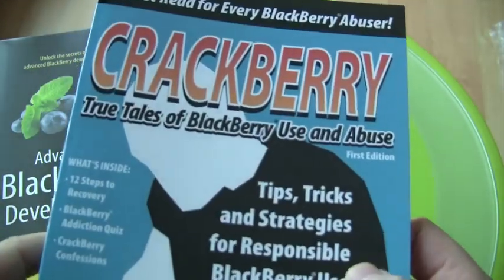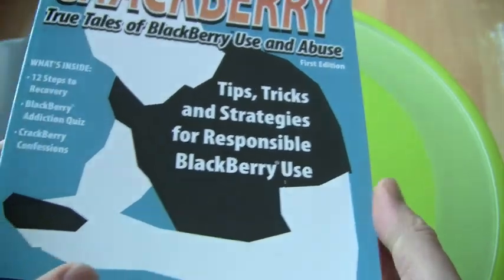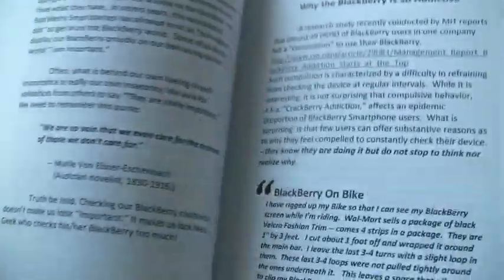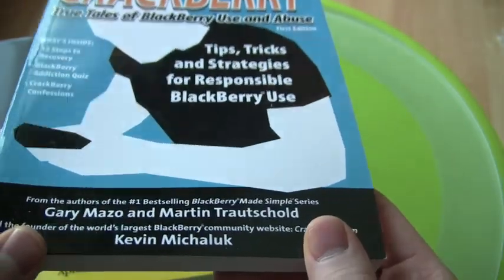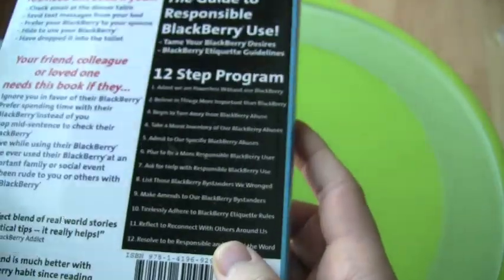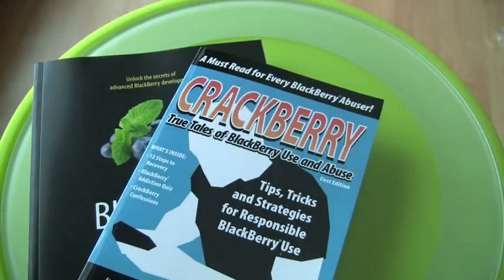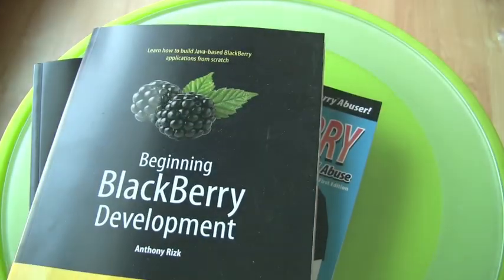And if all is said and done and you get far too addicted to your device, there's always CrackBerry: True Tales of BlackBerry Use and Abuse — Tips, Tricks, and Strategies for Responsible BlackBerry Use. This is not a how-to book; it's a book of stories of BlackBerry use gone wrong. Don't use it on your bike! This one was co-authored by me and Gary Mazzo and Martin Troutschold, who are the folks behind the Made Simple books.